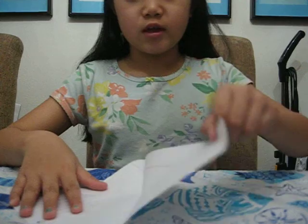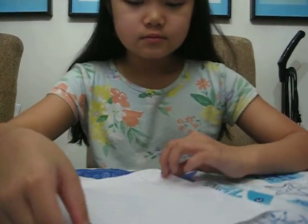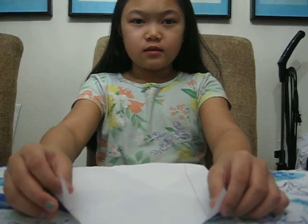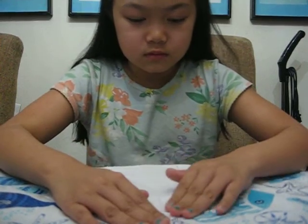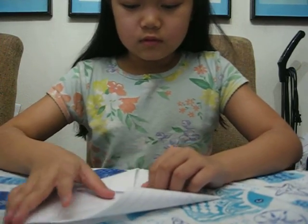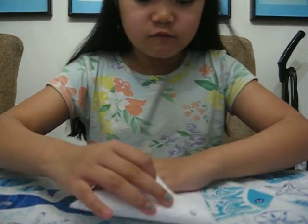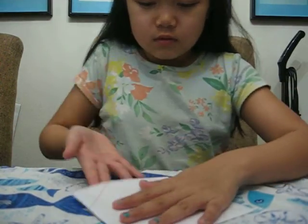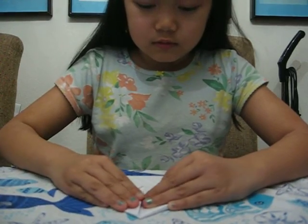Now we unfold the triangle. We put it like a square, and we get two ends and fold them to the middle. And then we do it to the other side. It is very, very simple. Now we flip it, and we do the same thing — we bring both ends to the middle.